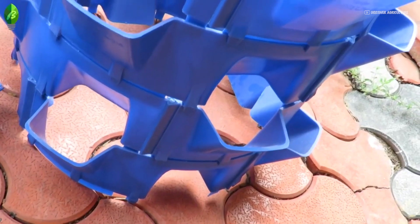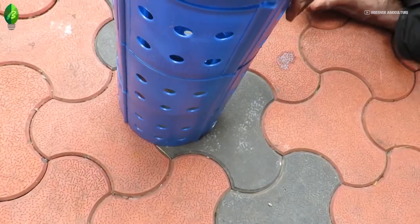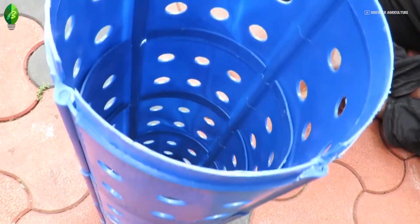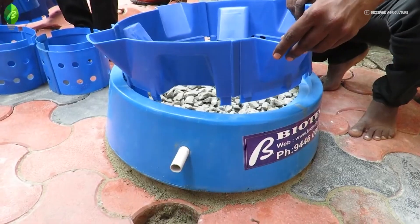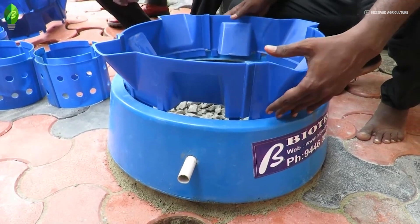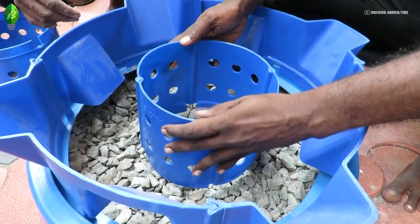Assemble the outer chamber rings one by one in the shape of a circle. Assemble the inner chamber rings one by one in the shape of a circle. Fix one of the outer chamber rings above the base unit, and fix one of the inner chamber rings in the middle of the base unit.